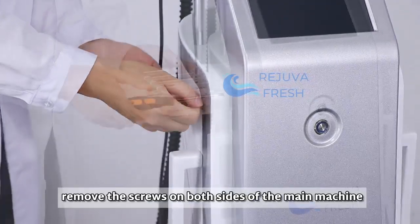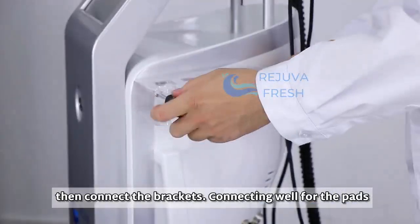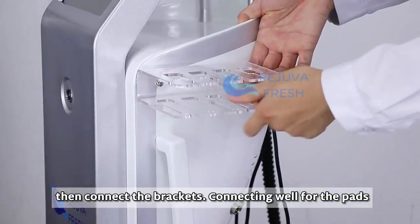Second step: remove the screws on both sides of the main machine, then connect the brackets, connecting well for the pads.